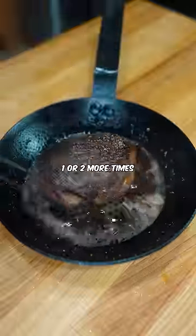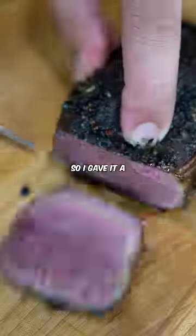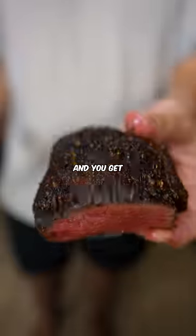Repeat the process one or two more times depending on the size of the steak. This dude was mad thick, so I gave it a triple sear. The idea is that by resting the steak multiple times, the steak cooks more evenly and you get a better sear.